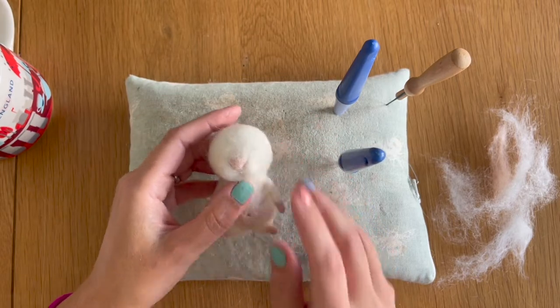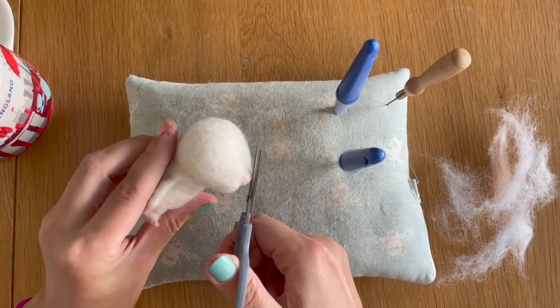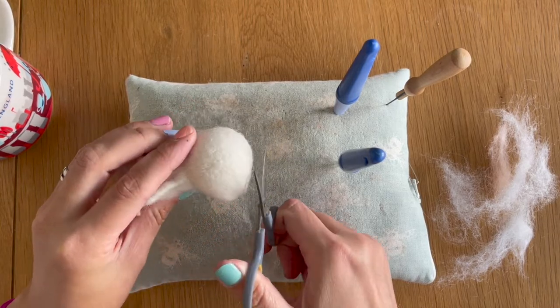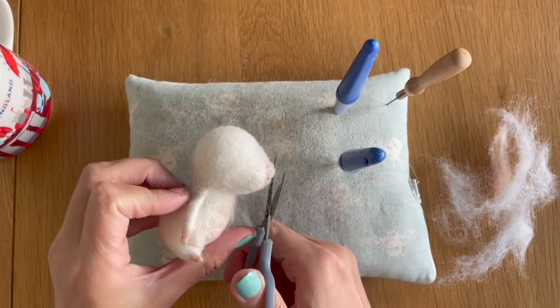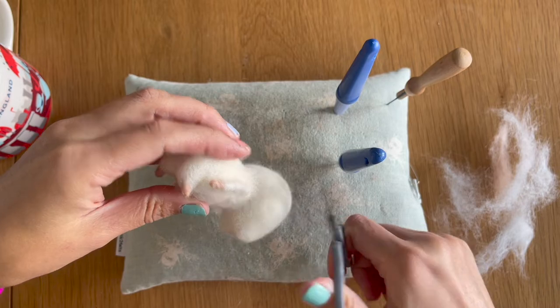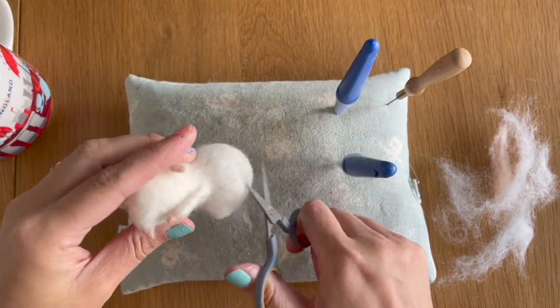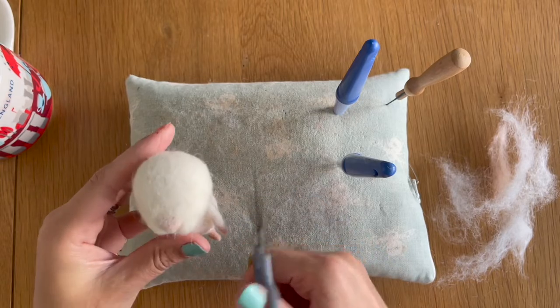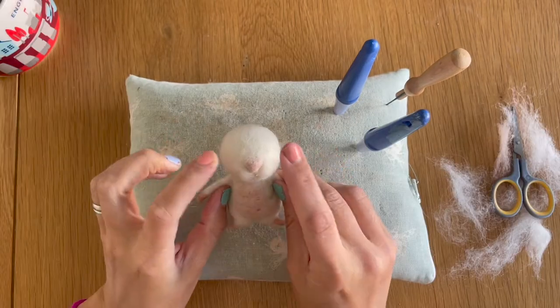I'm going to take my embroidery scissors and trim away any of these excess pieces of fibre that are sticking out. I'm not going to do it too much yet because we're not finished, just a little bit so it makes it easier to see everything.